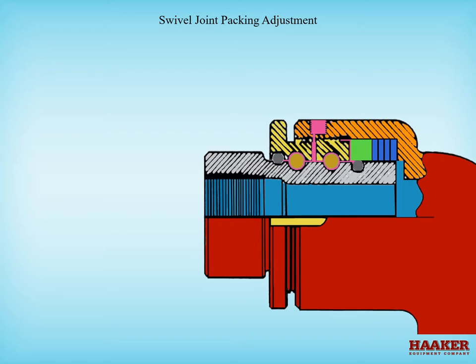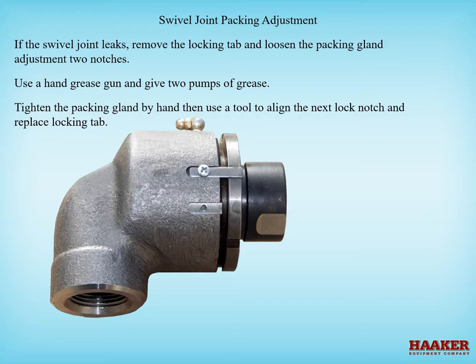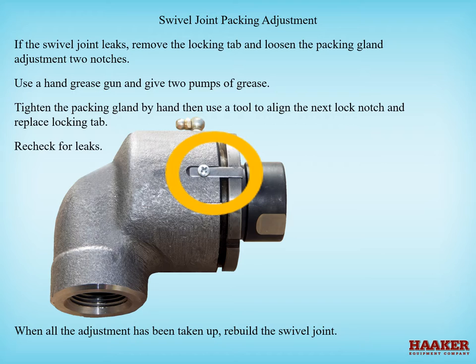Swivel joint packing adjustment. If the swivel joint leaks, remove the locking tab and loosen the packing gland adjustment two notches. Use a hand grease gun and give two pumps of grease. Tighten the packing gland by hand, then use a tool to align the next lock notch and replace the locking tab. Recheck for leaks.